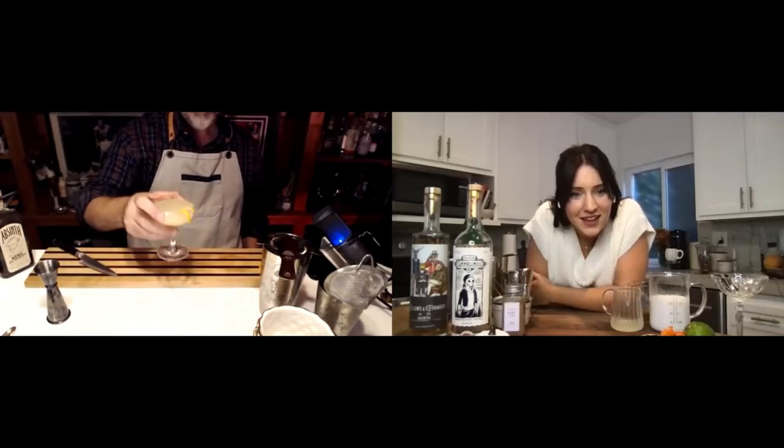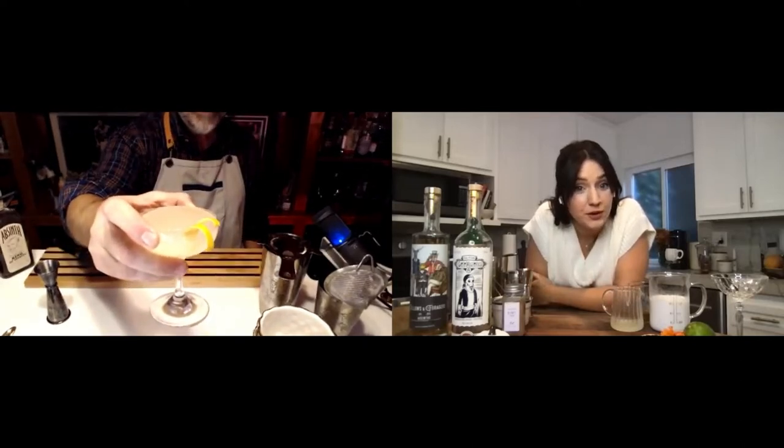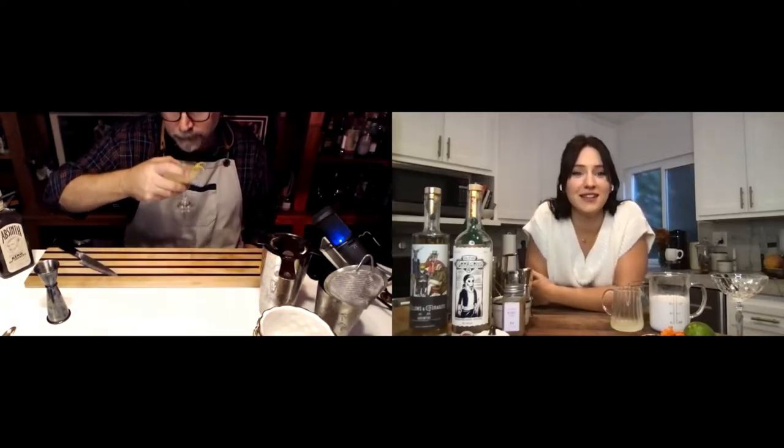Shake it, then double strain because you don't want ice shards continuing to dilute the drink. And look at that — that is the Corpse Reviver Number Two. That looks fabulous! It's good — it's delicious. It's on the tart side but not overly tart. The lemon juice is balanced nicely by the sweetness of the orange liqueur, and the Cocchi Americano mellows it out. You've got citrus and a little hint of anise from the absinthe, and the gin is really clean.